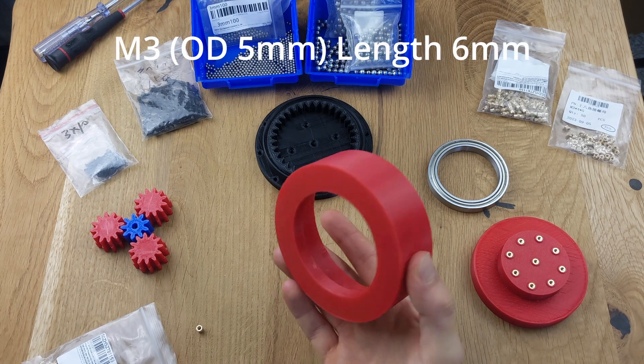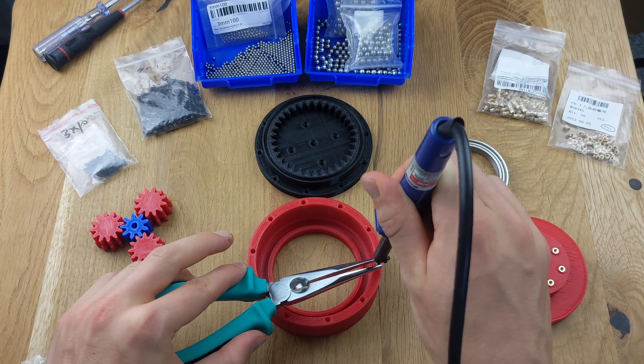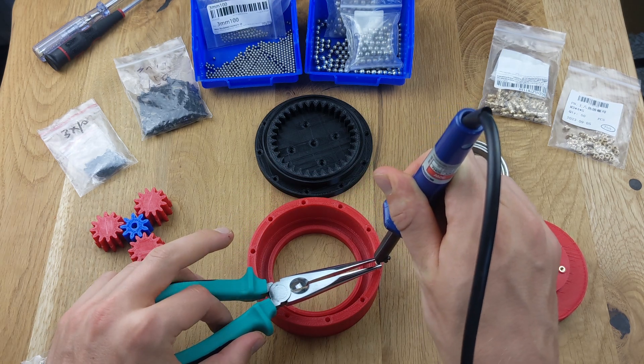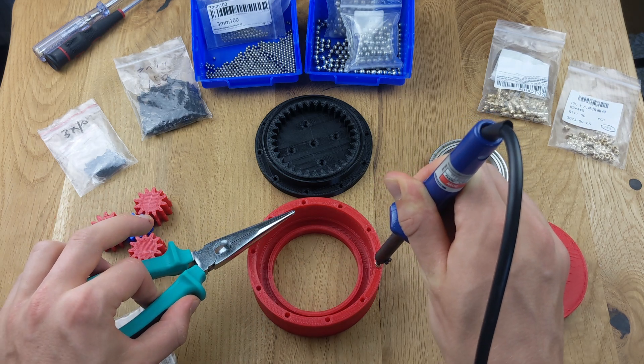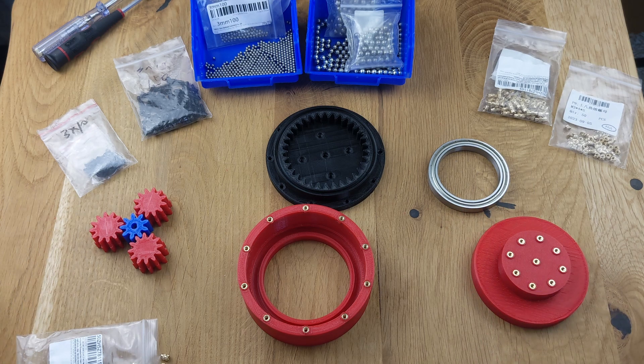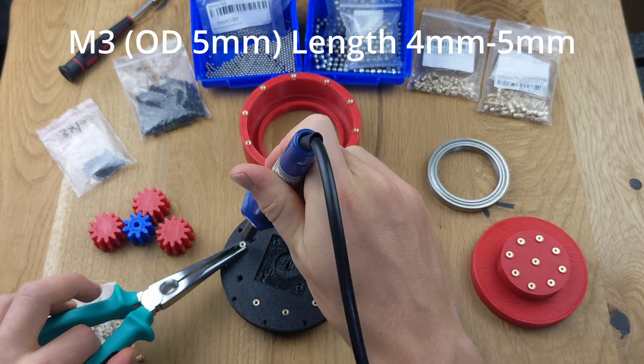Again, use inserted nuts so that you can screw everything together later. Sometimes it's easier to hold the nuts with pliers and then embed them directly into the part. Lastly, prepare the ring gear, where inserted nuts are also embedded.